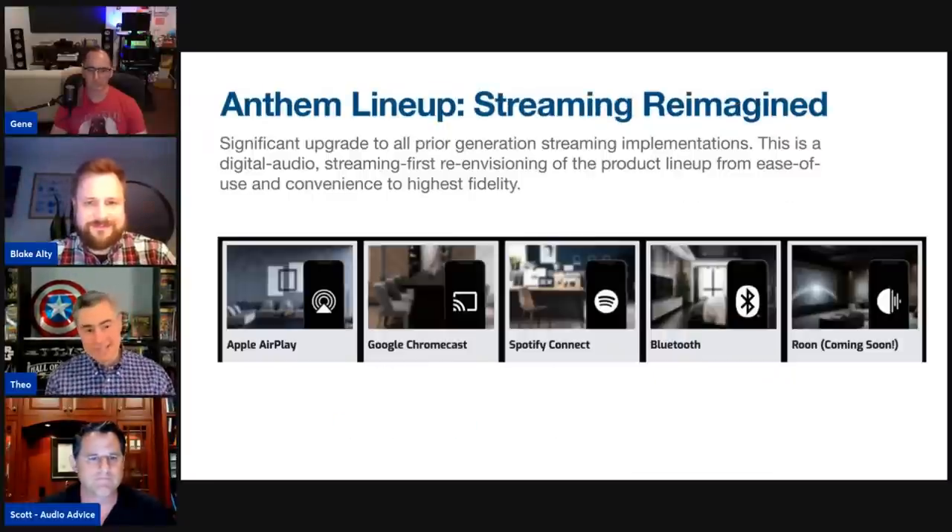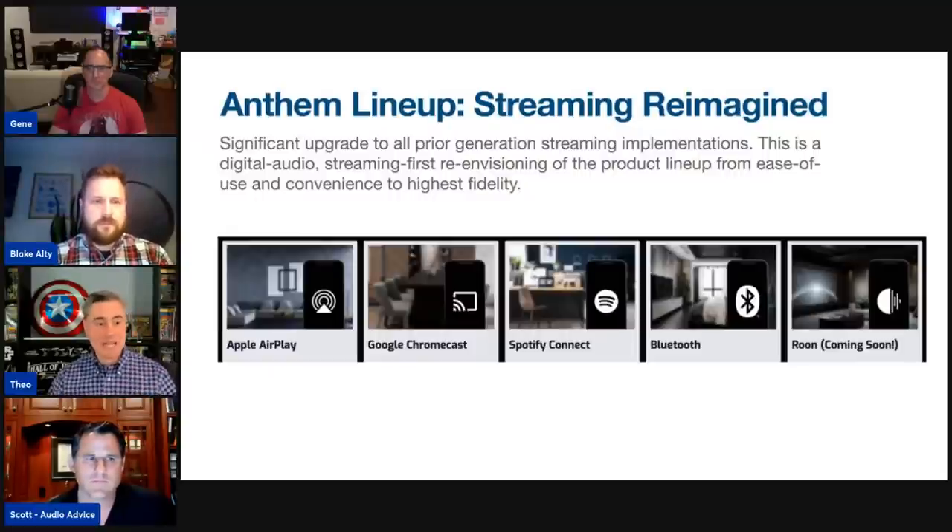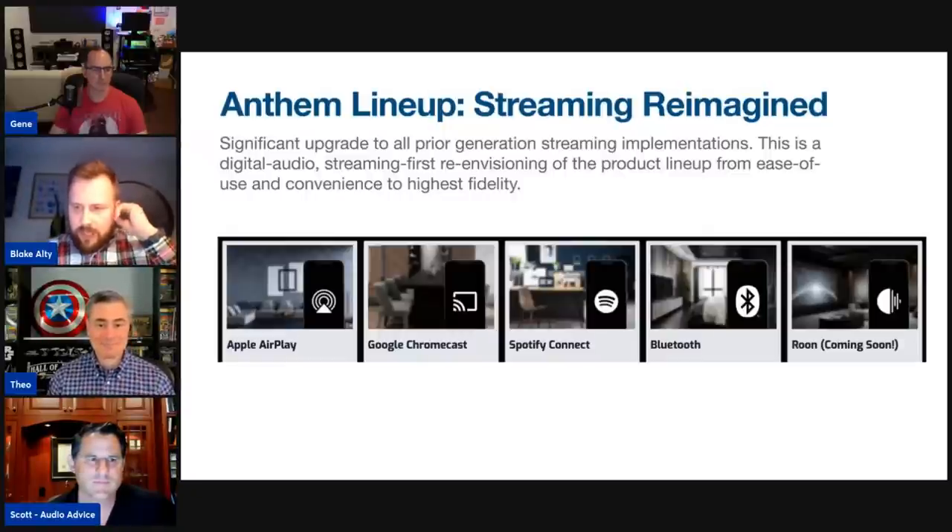I've owned every iteration of an Anthem pre-pro since the AVM 20 — the 20, 50, 50v, 60 — and what's really impressed me now that I've had the 90 for four to six weeks is how Anthem has done such a great job making this a streaming-first platform. It has built-in AirPlay, Chromecast, Spotify Connect, Bluetooth, and even Roon coming soon.